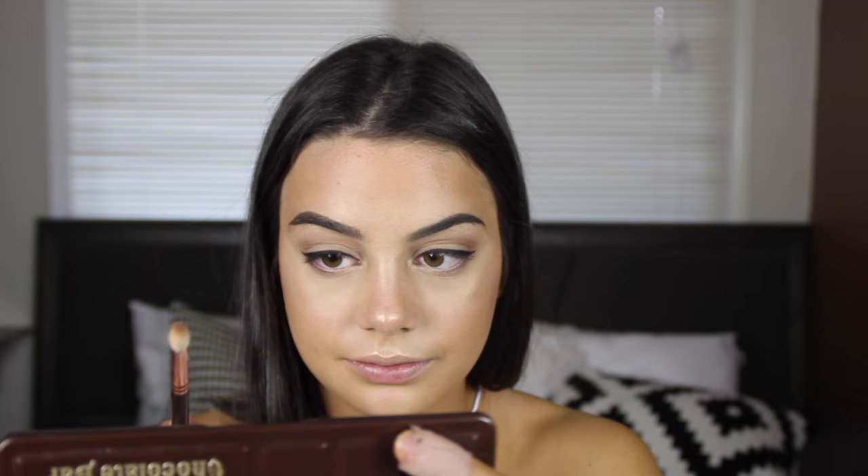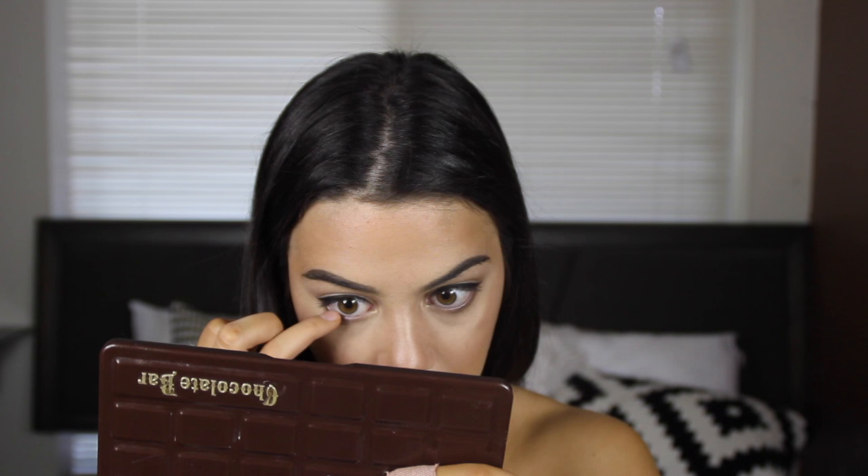I'm going to take the Chocolate Bar palette again and take the medium brown color with my Zoeva 231 Luxe Petite Crease brush. Now I'm taking the Rebecca Stella pencil again and applying it into my waterline, dabbing my finger on it so it's not too intense. Now taking my Urban Decay Perversion mascara. While my lashes dry I'm going to apply my lipstick — Atlantic City from OFRA Cosmetics — first lining with my Rebecca Stella Knockout lip pencil, which is really sharp.